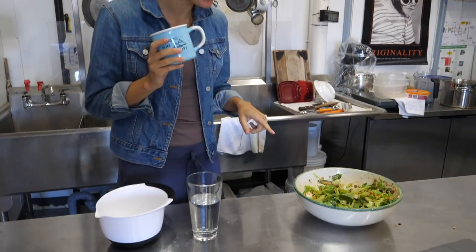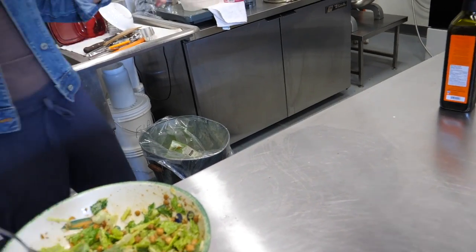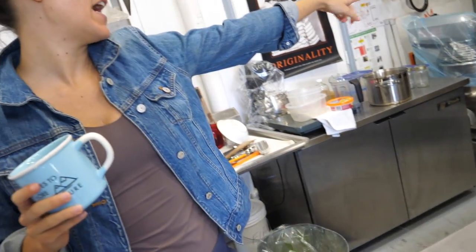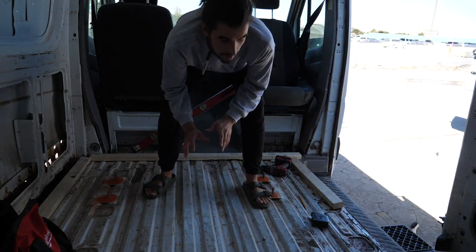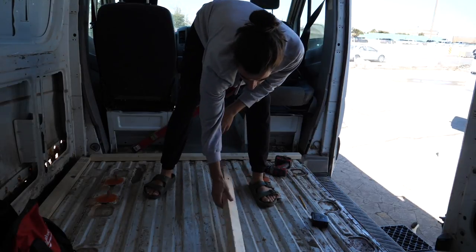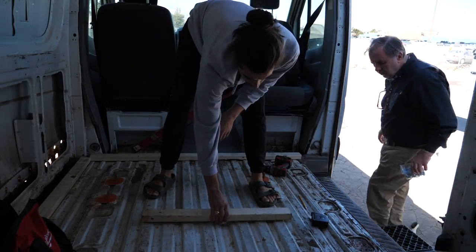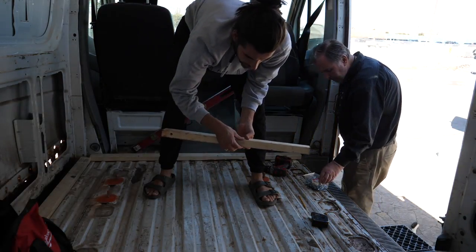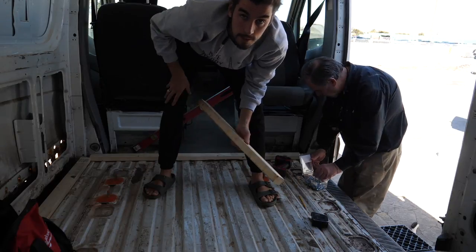We can't do much if we don't eat, so I'm just making the boys and myself some lunch. Vegan Caesar salad with just like a big veg potato kind of dish. First step of the day is we're going to lay down our boards. We've actually decided instead of going like this, we're going to lay them flat. We'll save a little bit of height and then we'll just get the right thickness of insulation and insulate the entire floor.